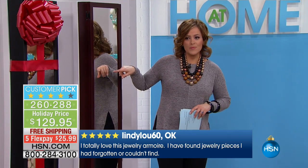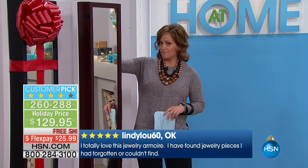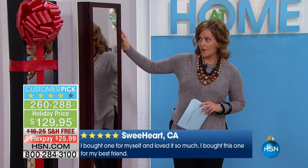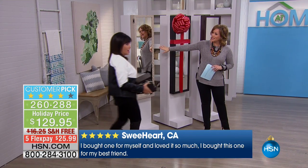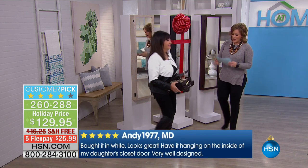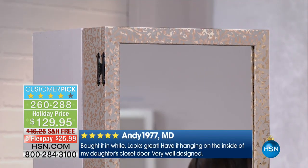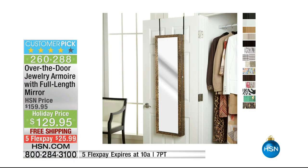We have eight colors available. We've got cherry, black, and Quiver — a beautiful metallic. We also have it in white, oak, espresso, birchwood, and the gold and silver swirl.